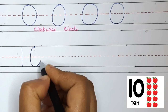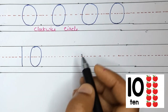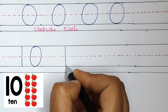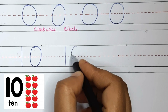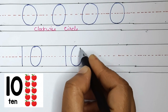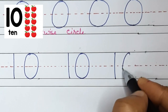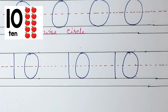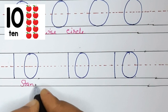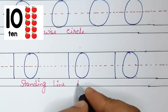Do you remember this? Standing line makes 1 and the circle all the way around makes 0. The circle should be clockwise. It makes 10. Straight line and 0 both will make number 10. Standing line plus circle makes number 10. Now you know all the numbers 1 to 10!